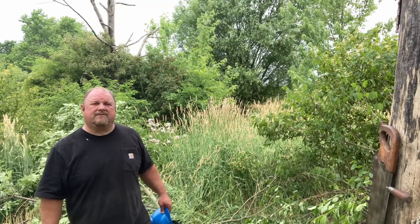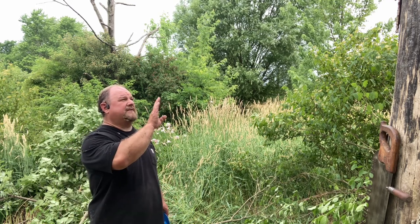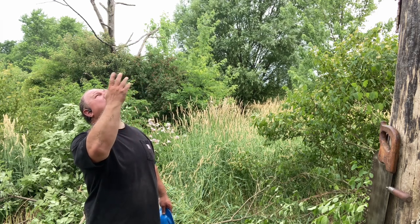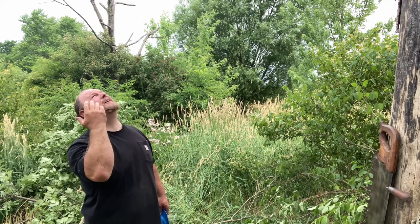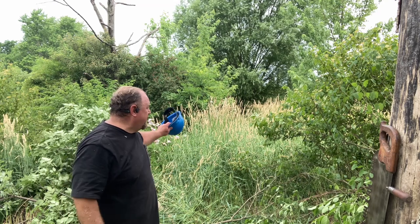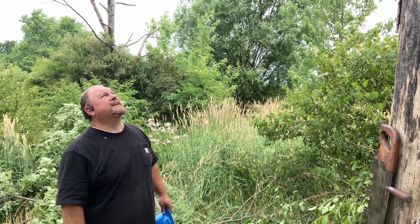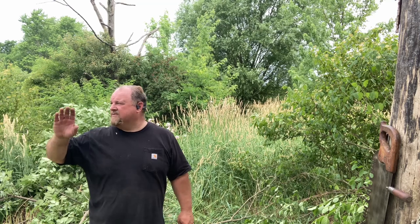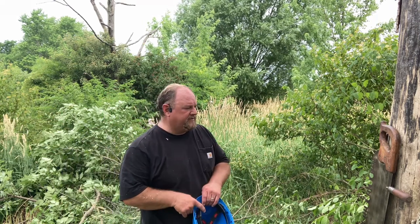Taking a close look at this tree — it seems to be leaning more that direction, but all the branches are over here, so it's growing up that way. But I think I can make it fall this way. The good news is there's nothing really around here. I've got my equipment out of the way. As long as my camera doesn't get hit and I can get out of the way, it doesn't matter where it falls, but we want to try to drop it right down there. We're going to take a notch out of the tree right here.